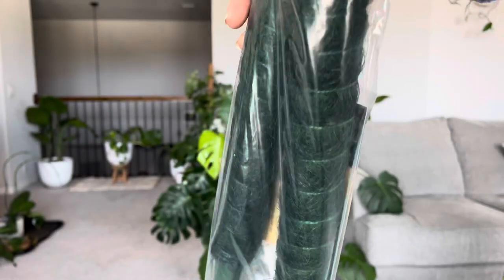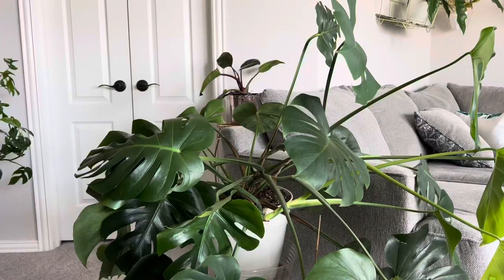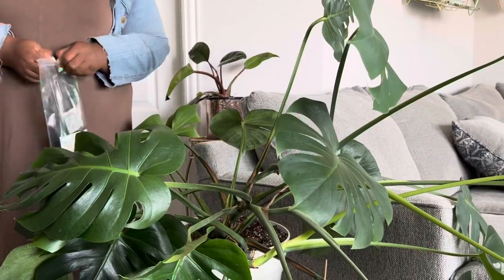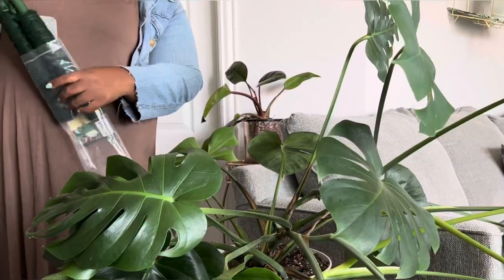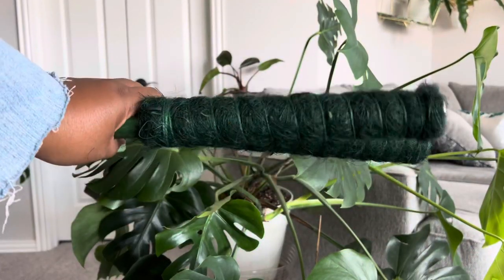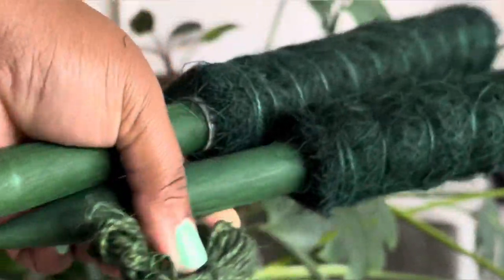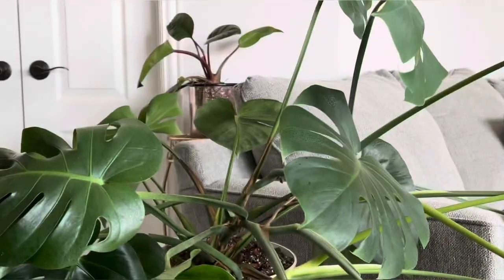This is from Sarah Sprouted — these are beautiful green moss poles and it comes with green ties as well. Thank you Sarah, if you're watching this, for sending this to me. The green is so pretty and I was very excited to use this on Alexander.